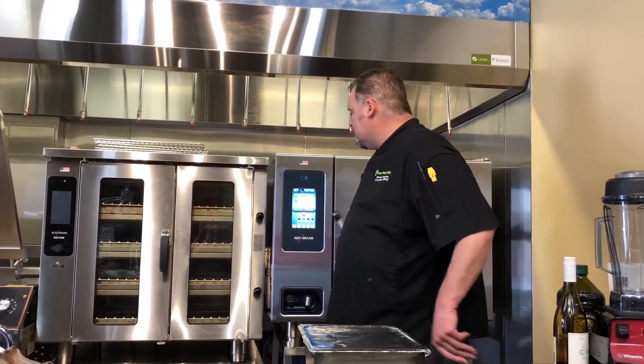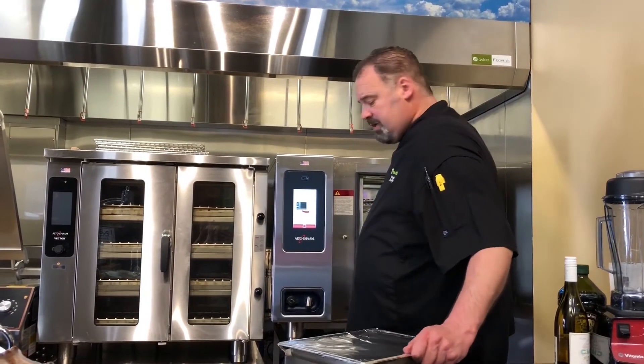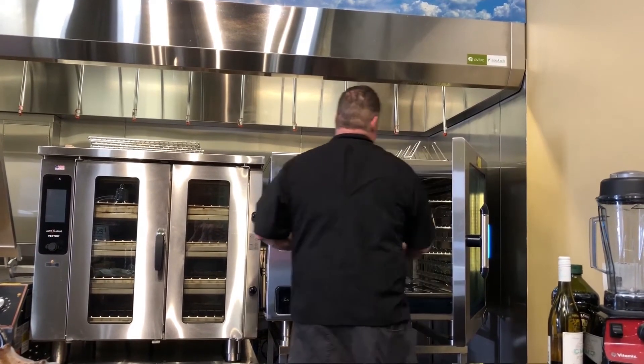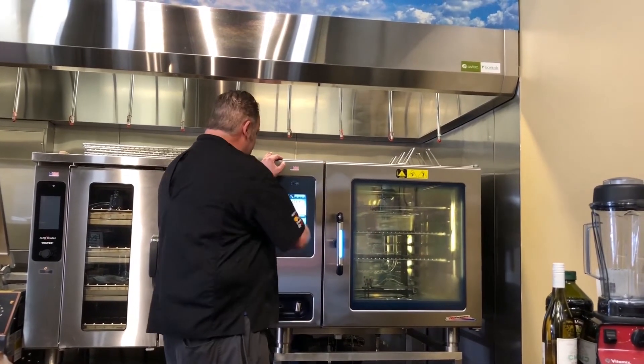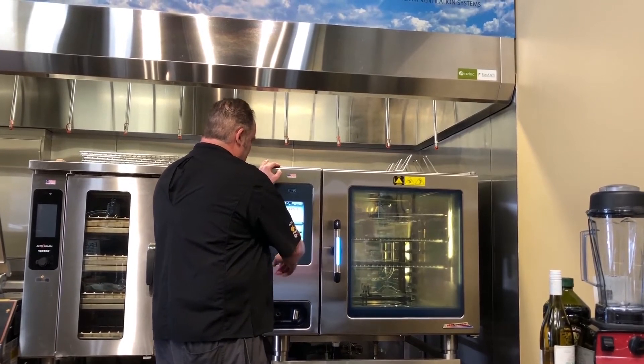We're going to throw these ribs into our preheated oven at 425 degrees in convection mode. Because this oven is so powerful, we're probably only going to need about 15 minutes, so I'm just going to set my timer to 15 and let it rip.